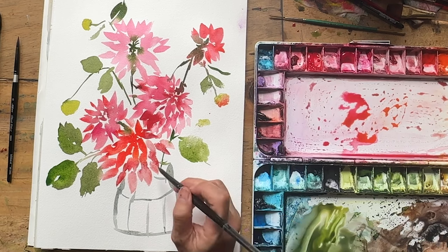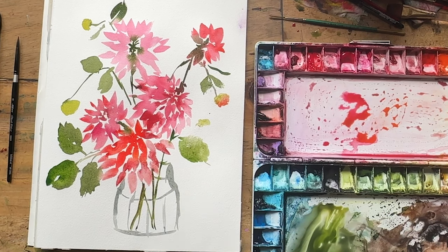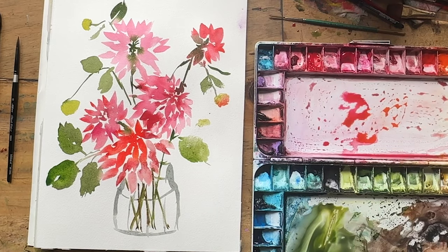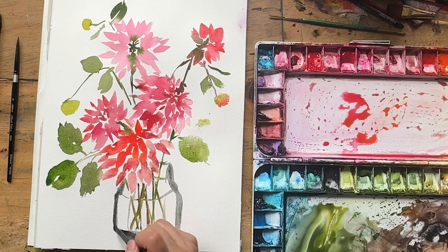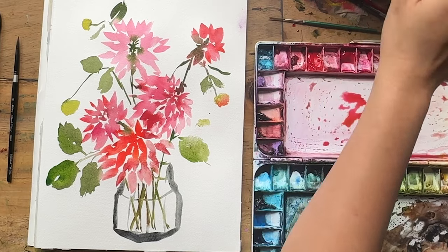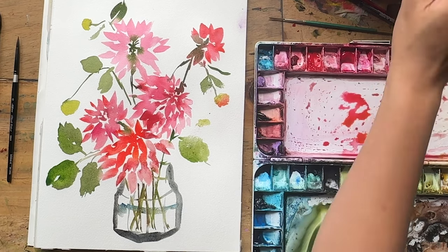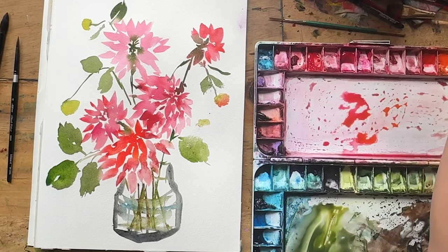I'm going to have the stems come down into the vase, mixing a bit of burnt umber into the current greens. Going in with a bit stronger mix. There's a bit of geometry happening in this vase but I'm going to keep it nice and loose. I'll just get some blue to show that's the water in the vase, and I'm going to leave it at that — keeping the vase really loose.